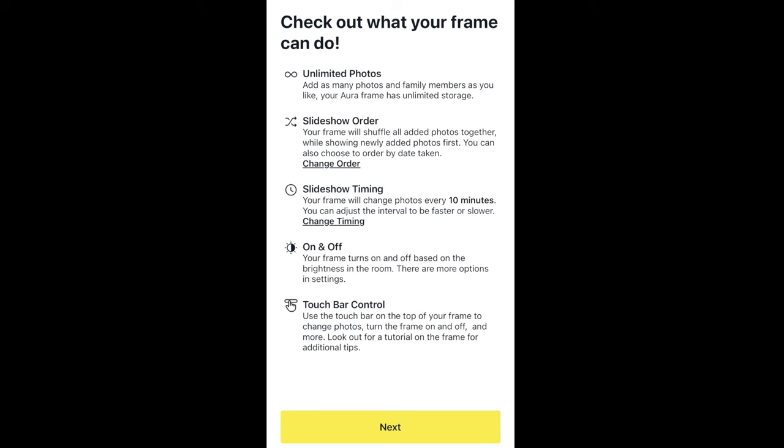The slideshow timing you can adjust — there are different settings. I believe the lowest setting is 15 seconds, and that photo will show up on the frame all the way up to about 10 minutes. The frame does turn on and off by itself. Once the lights go dark, it'll sense that the room is dark and dim the screen or go black. As soon as you flip on the lights, the frame will come to life. There's no on and off — it automatically detects that.